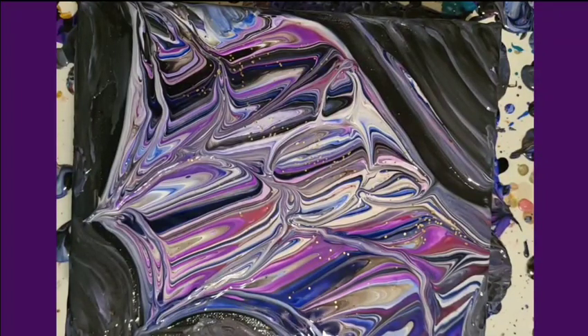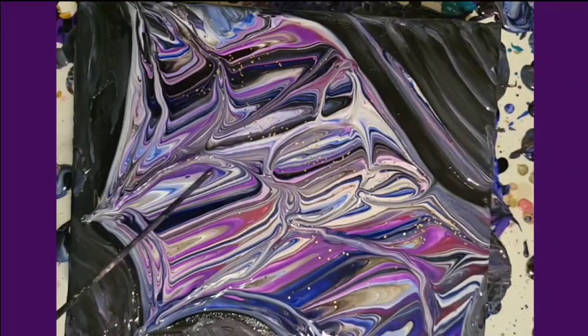So I did one canvas, wiped it off completely, and then started over with this one.